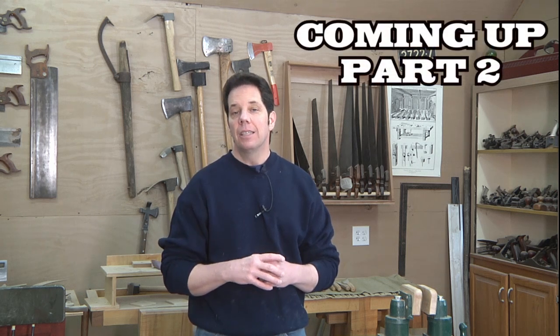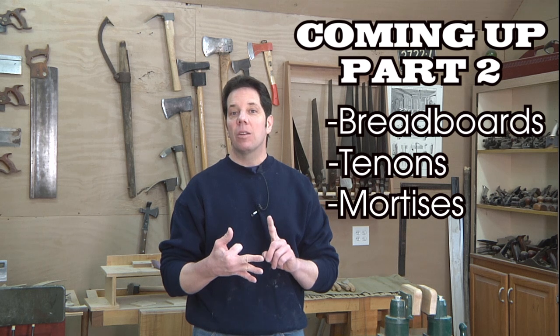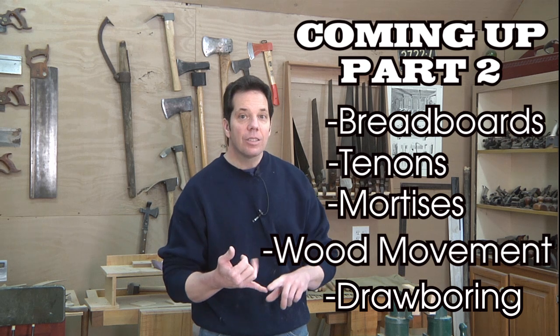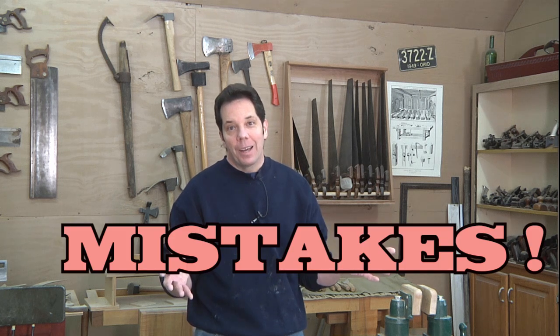That's part one of this video on making this dining room table. Below in the description I'm trying to include the tools I'm using on these builds, because these are tools that I truly like and use every day in my shop. Coming up in part two of this series, we're going to focus on those breadboards. I'm going to show you the proper way to do the tenons, the mortise, take into account wood movement, and use a method of draw boring — which means I can attach it with no nails, no screws, not even any glue. And I'm also going to show you mistakes along the way during that process. There's a lot to learn in the next episode.